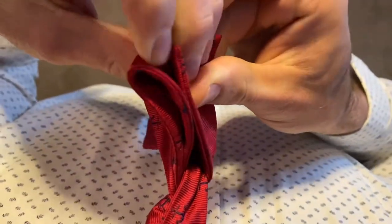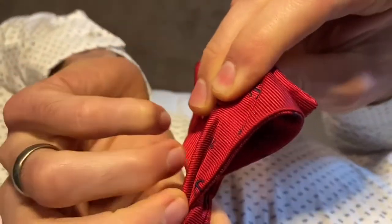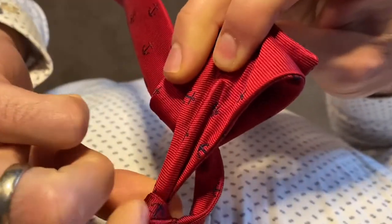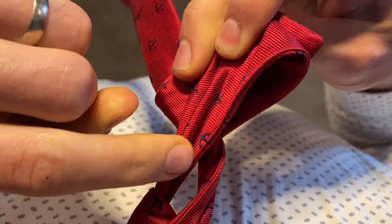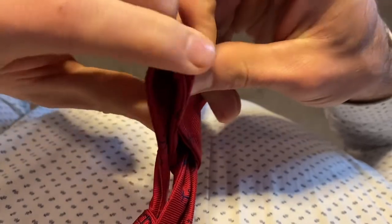Now if you look back here, when we pinch this forward, we've created a loop behind that part of the bow tie. And that is where the other portion of your tie is going to come through in this next step.